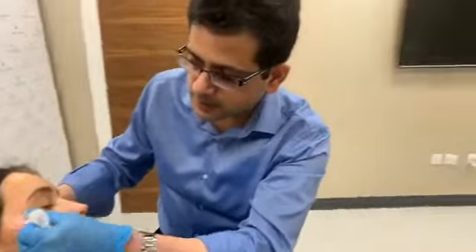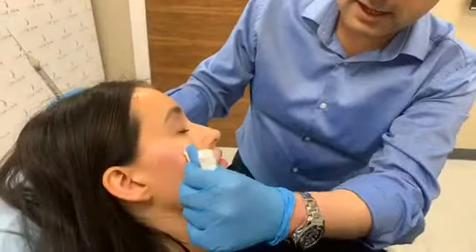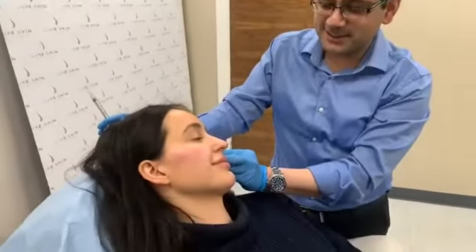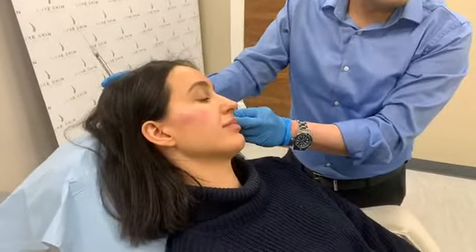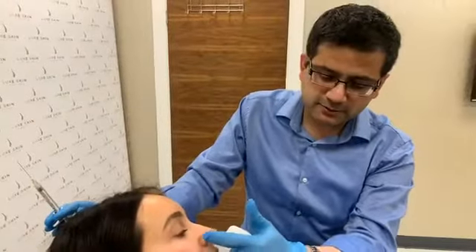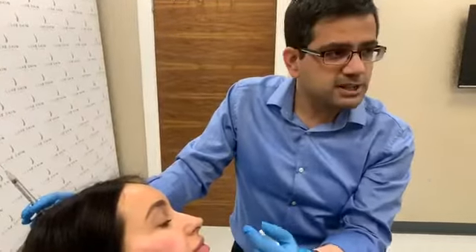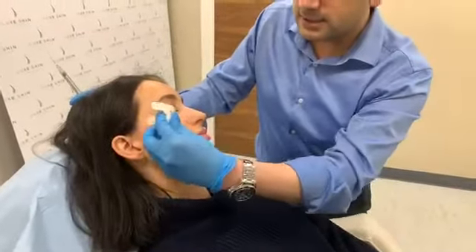So is that something you'd discuss at a consultation? If someone said they're having issues with lines here, would you say they'd get a better result with cheek fillers? Yes — sometimes people want more prominent cheeks, and that's fine. Other times they'd say this part of my face bothers me, and you'd speak to them about how to address that. If they say these lines are bothering me, I would say put some filler in the cheek to push it back, and then maybe a small amount directly — rather than just a direct approach.